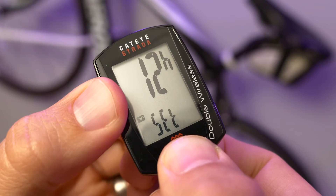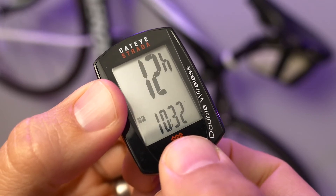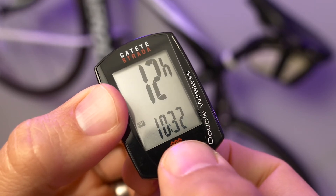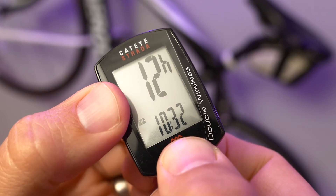Press and hold the mode button to enter the editing function for this screen. You can now press, without holding, the mode button to switch between the 12 and 24 hour clock setting. Press and hold mode again to cycle through the different fields here.